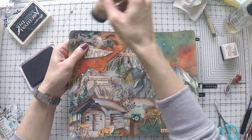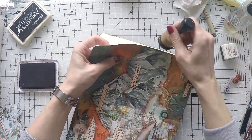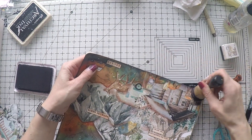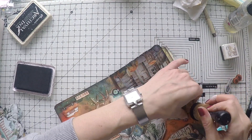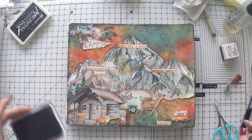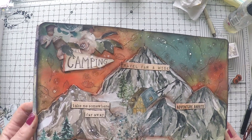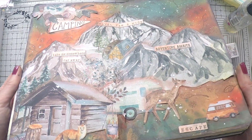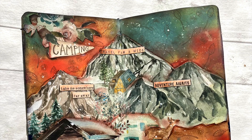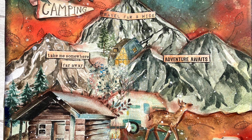Finally, I decided to give a black border to my page. Having a darker border looks better to me — I was looking for that definition around the edges. I'm using my archival black ink for that; I've had this ink since I started journaling. And here is the finished page! I love the colors. It's a way to journal very easily and have quick satisfaction with the finished page.